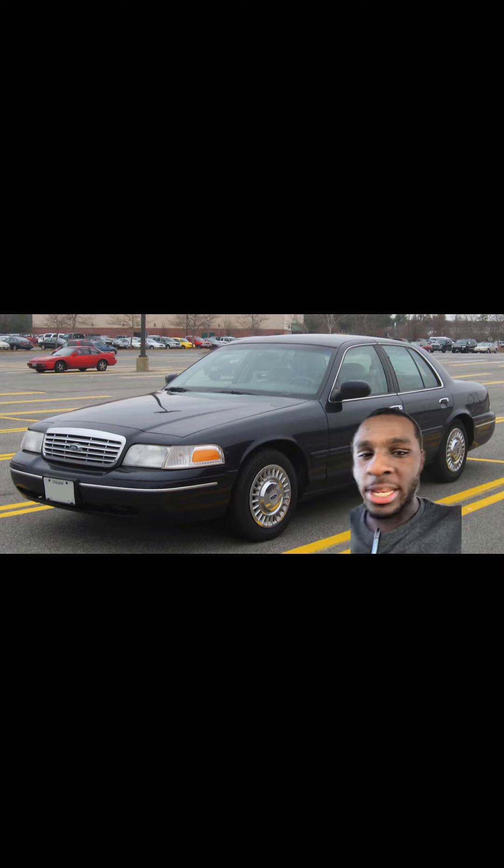Today we're talking about the Crown Victoria, which is basically an overweight Mustang. There are a lot of facts about these Crown Victorias but I'm giving you the most important ones. For example, 2001 to 2011 is when they started implementing the performance-improved heads and basically the whole top end on these Crown Victorias. The Mustang had had them since '99.